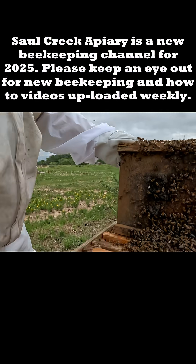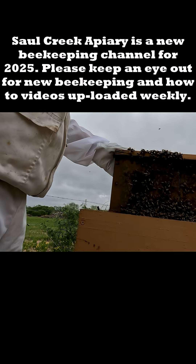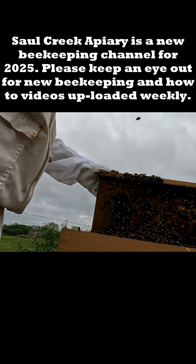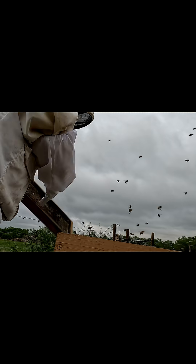Okay, I think what we're going to do is go ahead and shake these bees off. There we go.